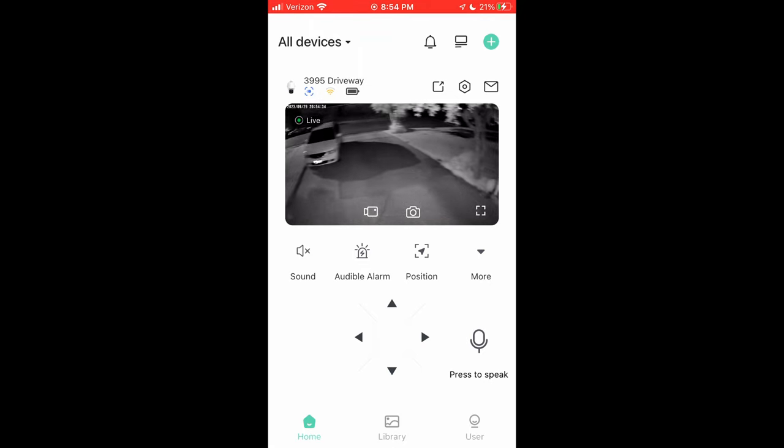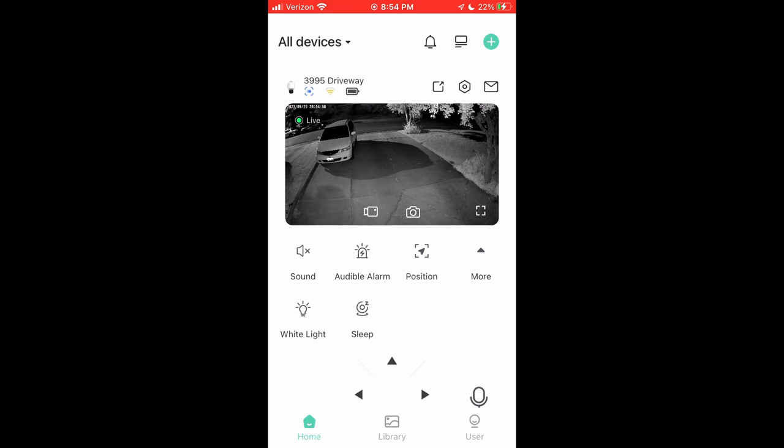You have all the controls to pan left and right and tilt up and down, which I really like. Not a huge fan of the audible alarm — that's just me. A bug could trip it or whatever, and it could be somewhat bothersome. Again, depends on your situation. For me I'll never use that, but for other people it may be just the thing.